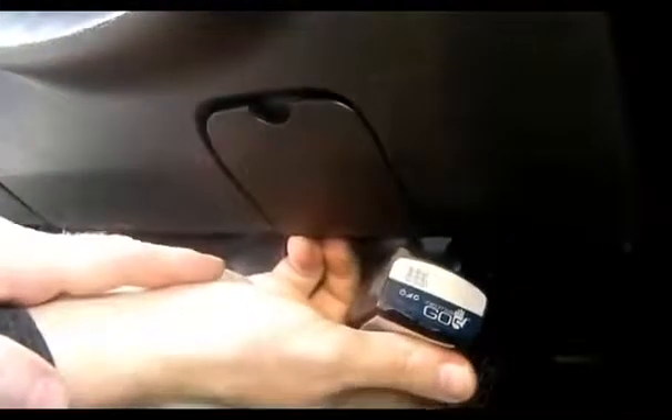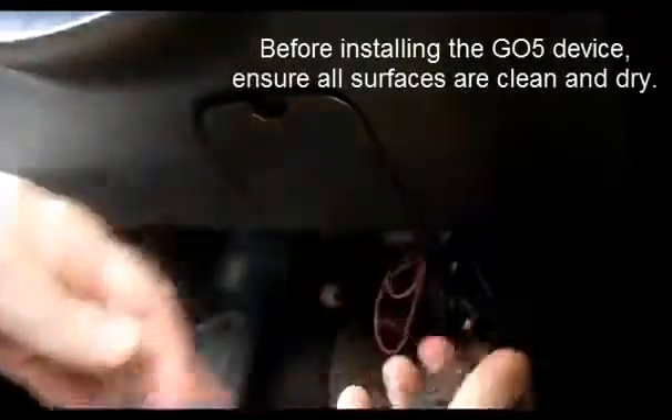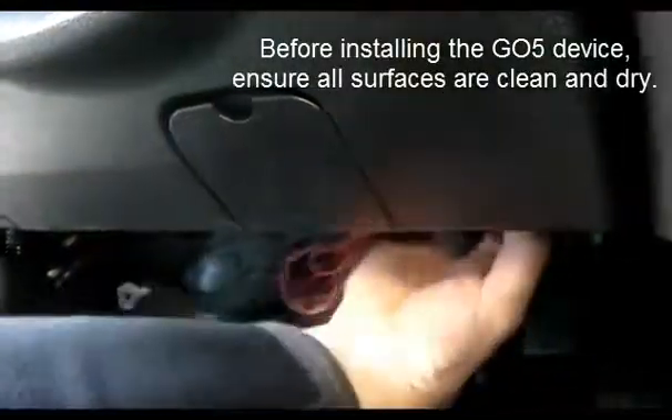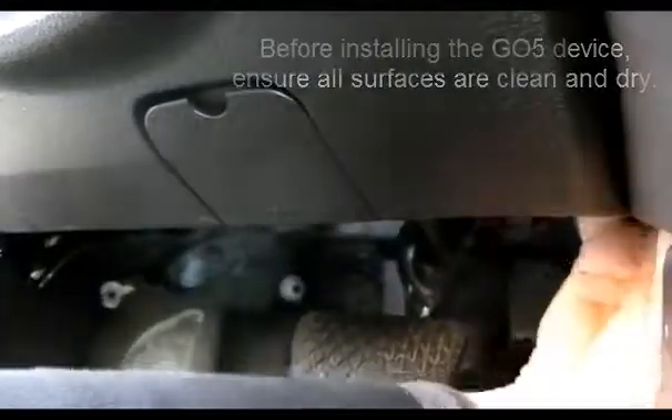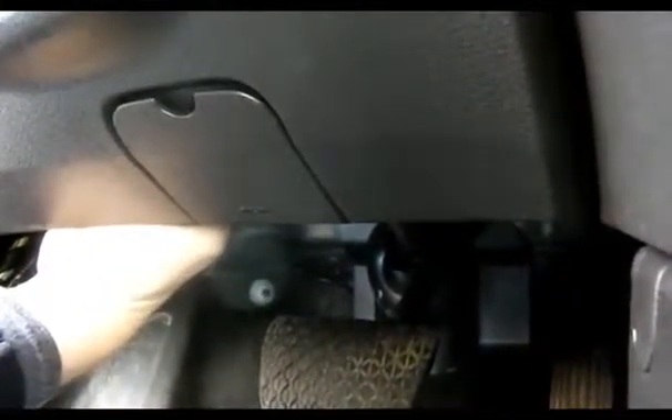You heard the GO5 give three beeps — that means it's receiving power from the OBD2 port, and we're good to do the final mounting. Simply peel back the double-sided tape and find a nice flat surface underneath the dashboard, anywhere at all. You can locate the GO5 anywhere you like where that Velcro is going to stick and hold for a long period of time. It's good automotive quality Velcro — that simple!